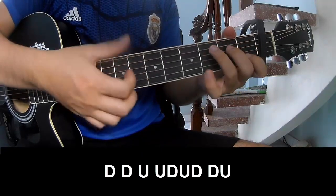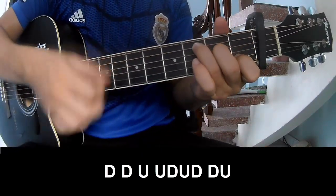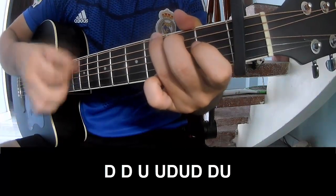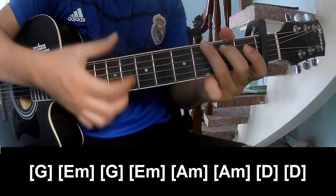For the two-chord section, strum: down, down, up, up, down, down, down, down, down, down, down, up, up, down, down, down, up. Then play a long G.